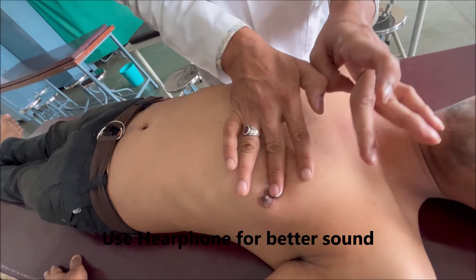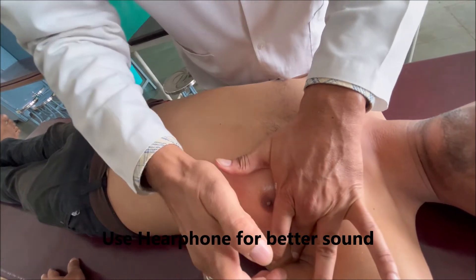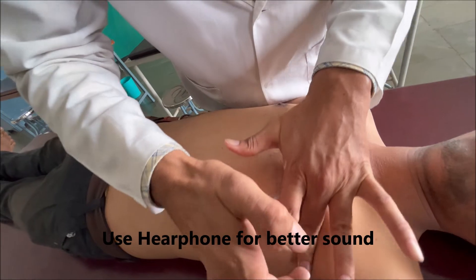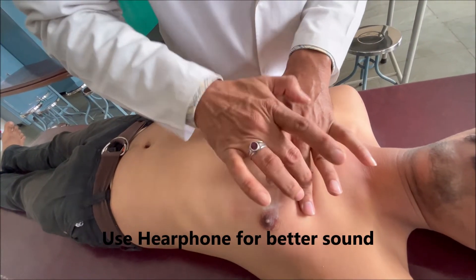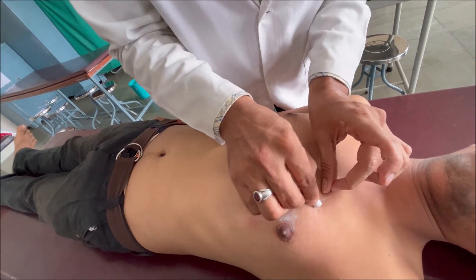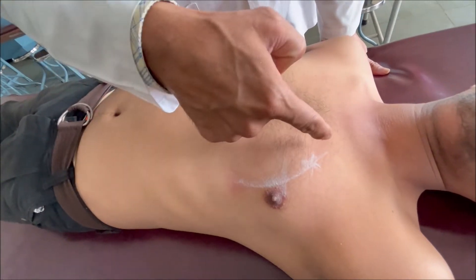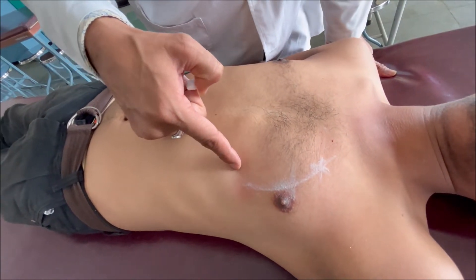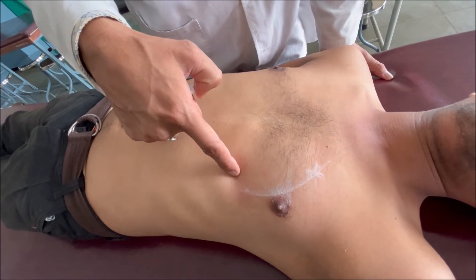Now one space above, in the 3rd intercostal space at the mid-axillary line. Resonant... dull. Now we can join all these three points. As you can see, we have marked this left heart border, which coincides with the apex beat. So this is how we find out the left heart border.